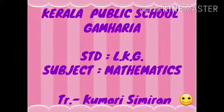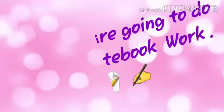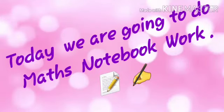Good morning children. How are you all? I hope you all are healthy and staying well at home. I am your teacher Simiran from Kerala Public School, Kamaria.